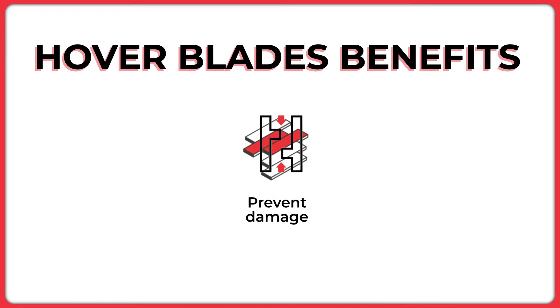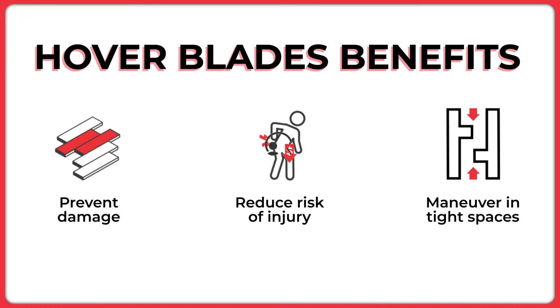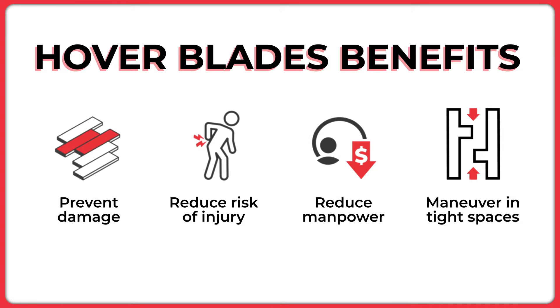Just like AirSled's original appliance mover systems, Hoverblades offer many safety, convenience, and financial benefits.